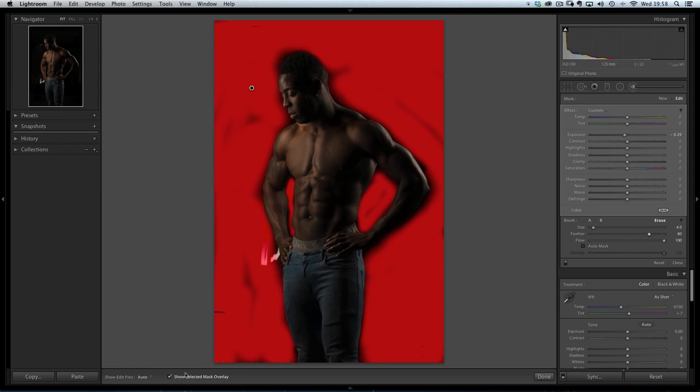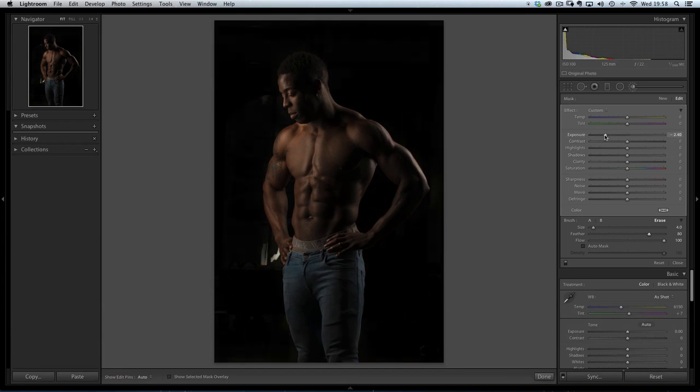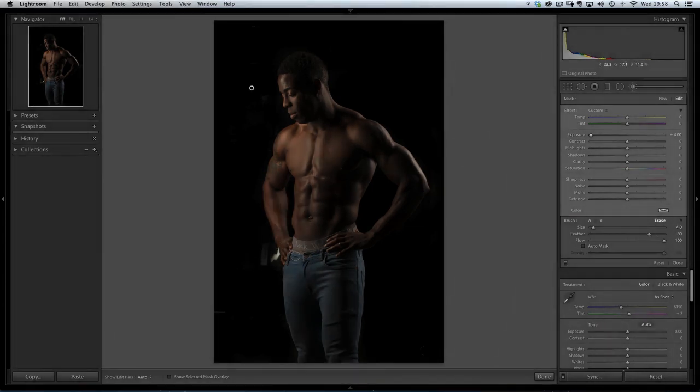That's good about there. I'll turn off the Show Selected Mask Overlay. Now I can use Exposure to really darken down that background. That's looking good for now, and I know there are these areas around here that I need to sort out. So that's that one done.